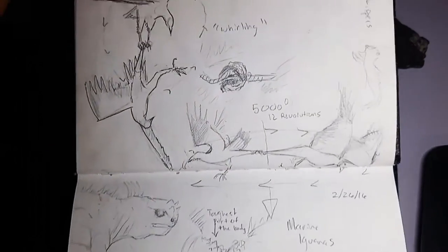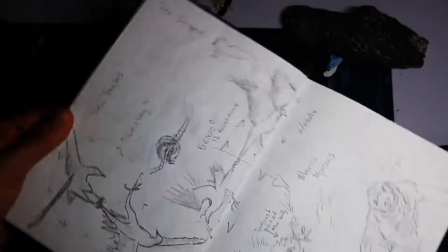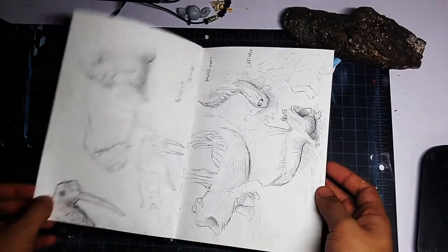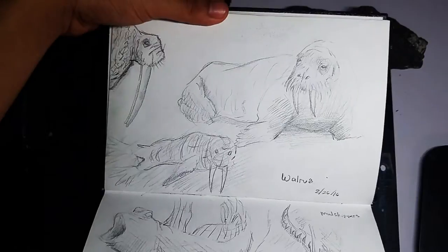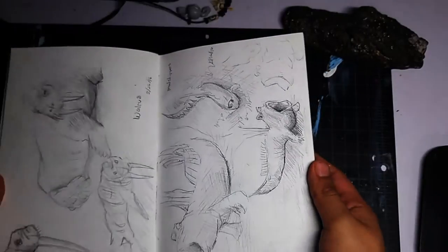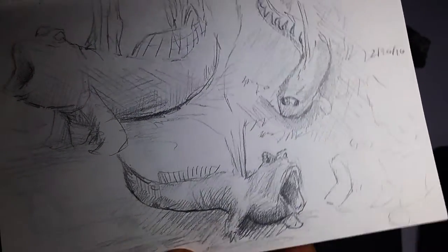I was watching an animal documentary and thought some of the stuff was pretty cool, so I paused the video and did some sketches of what I saw. That led me to search up other animals, including particular parts of a sea slug — much skippers. They're pretty cool.